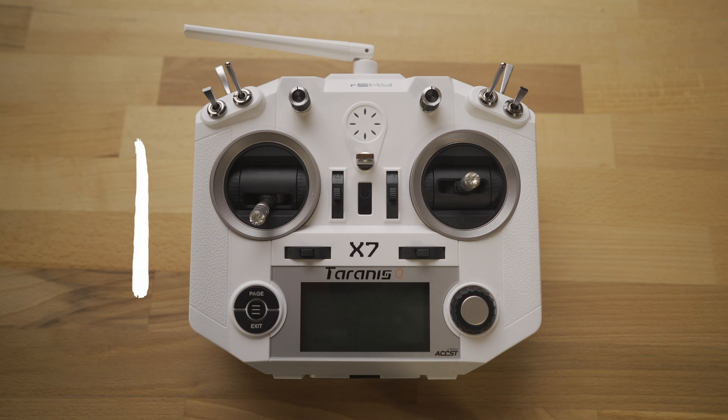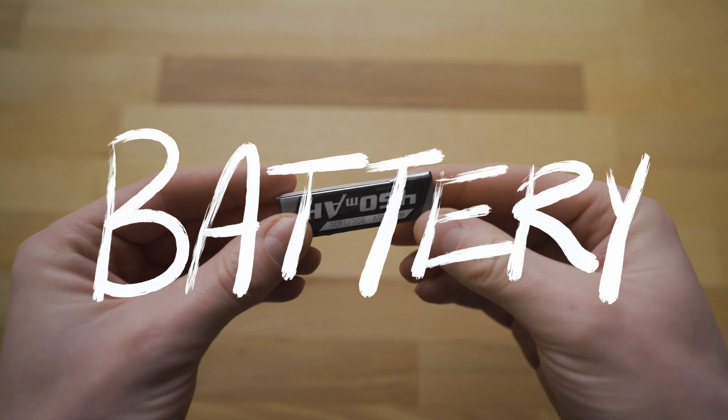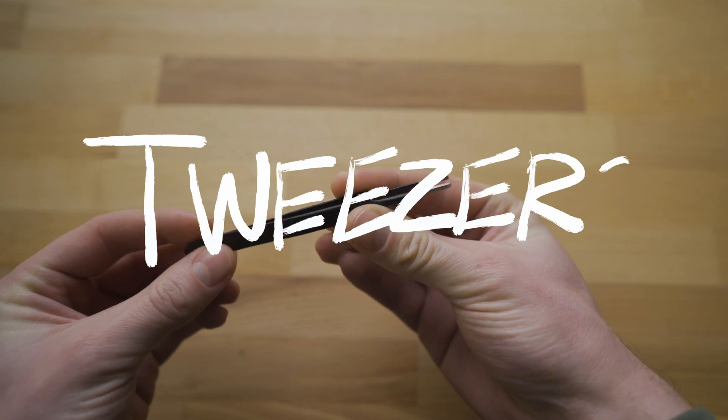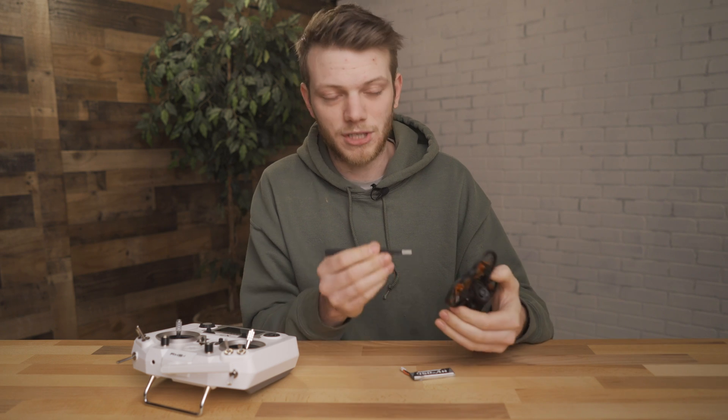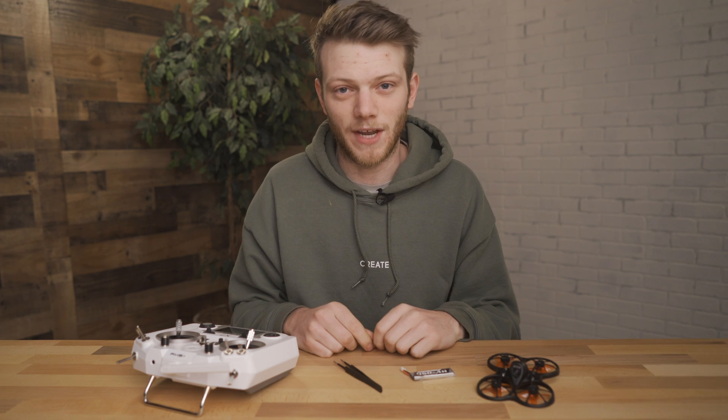The things that you're going to need is obviously your FrSky radio, your drone, and a battery so you can power on your drone. I would also suggest getting something like a small pair of tweezers or a small flathead screwdriver to be able to push the bind button on the drone when it comes time, because it can get a little tricky if you're just trying to use your finger.